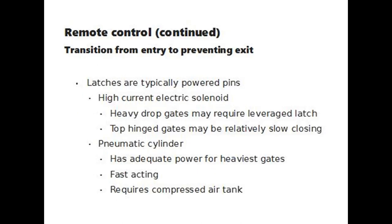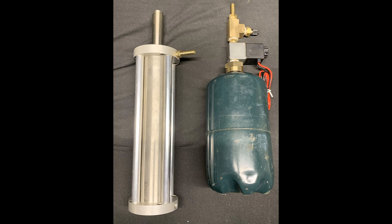Remote control latches are typically powered pins. One option is a high-current electric solenoid. Heavy drop gates may require leveraged latches because solenoids don't have adequate power to retract, or a top-hinge gate without a leveraged latch may be relatively slow closing. Another option is a pneumatic cylinder, which has adequate power for even the heaviest gates. They're fast-acting but require compressed air at the site.